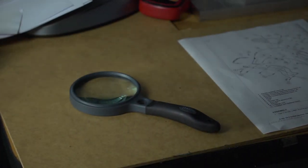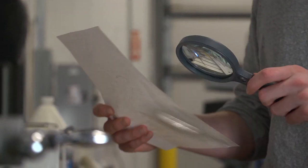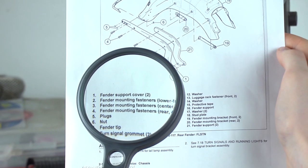This particular model is part of our Shore Grip series. These magnifiers are durable and very comfortable to hold. They also come with some really great optics. The SG10 has a nice balance of size and weight making it an all-purpose magnifier.